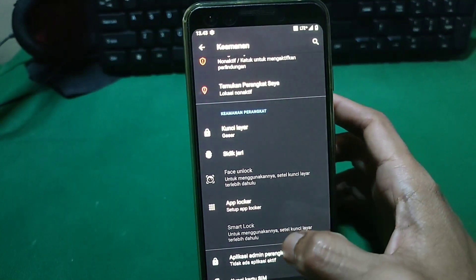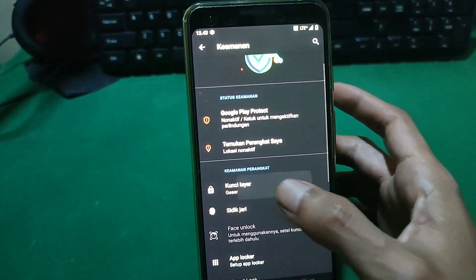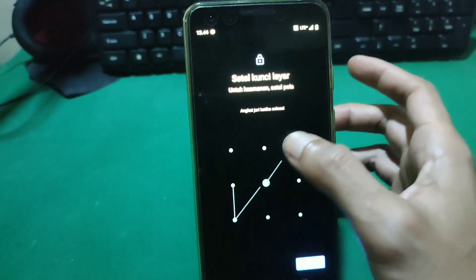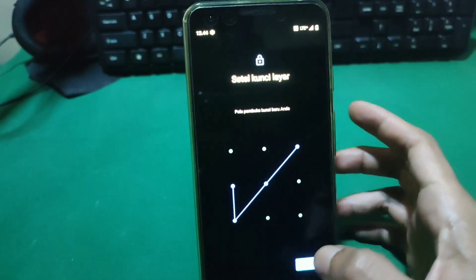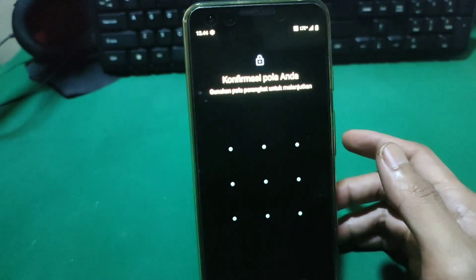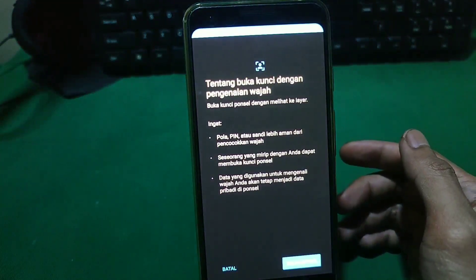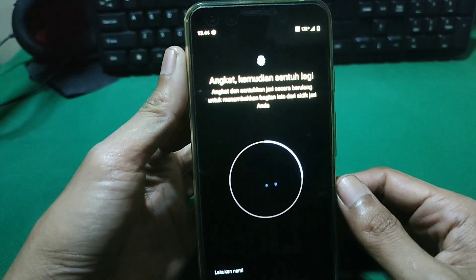Kelebihannya di saat kita masuk ke setelan keamanan, di sini kalian bakalan menemukan banyak banget opsi keamanan. Contohnya adalah keamanan PIN, keamanan pola, fingerprint, face unlock, dan semuanya bisa dipakai. Sedangkan di saat kalian menggunakan stock ROM, face unlock kagak ada. Jadi Google Pixel 3 ini tidak menyediakan face unlock di stock ROM-nya. Tapi kalau misalkan kalian menggunakan custom ROM, untuk keamanan face unlock ini kalian bakalan bisa menggunakannya.